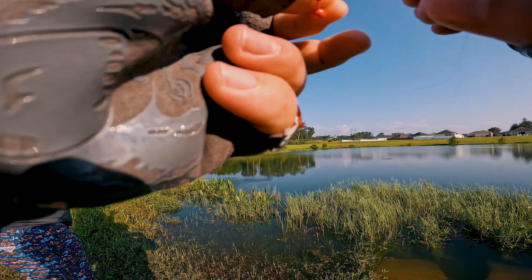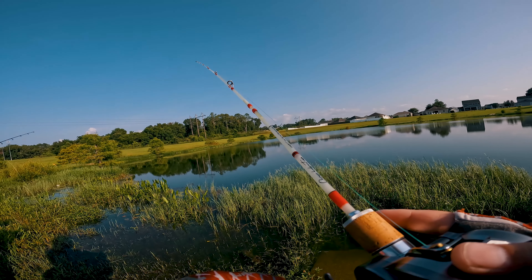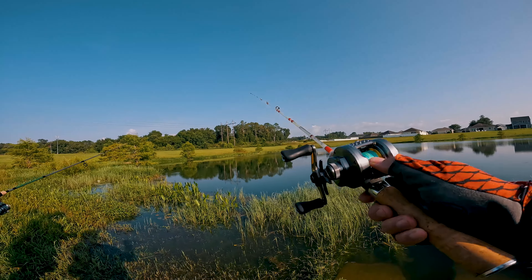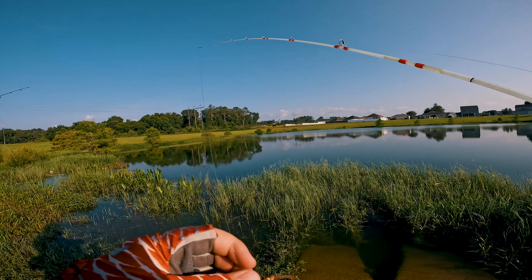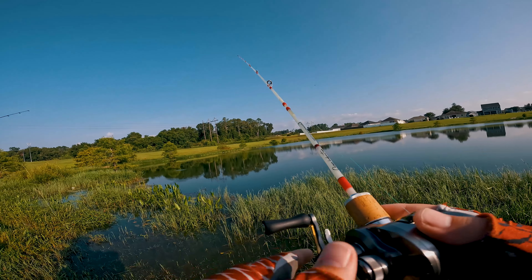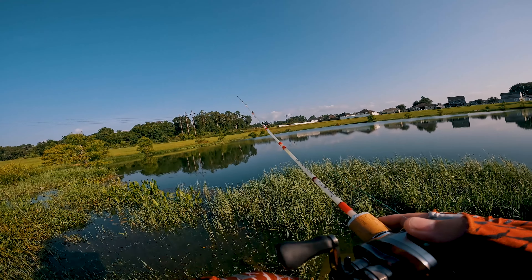Augie got first blood — got a bass! I knew that stuff would catch. Now I'm letting it sink because I like to pick it up on the fall. We're currently casting around a 1/32 ounce jig from Euro Tackle — should be about a gram and a half with the plastic. It's a bit over-braked because I wasn't paying attention to my cast, but it's pretty easy to cast 1/32 ounce jigs.